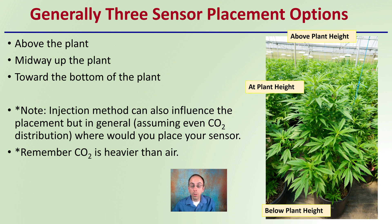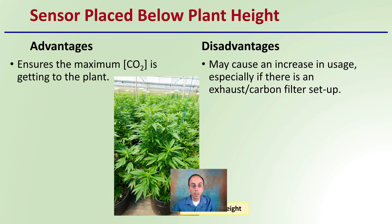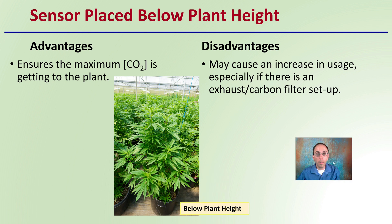Keep in mind that CO2 is heavier than normal atmospheric air, which is composed mostly of nitrogen. If you place the sensor below plant height, the advantage is it ensures the maximum concentration of CO2 is getting to the plant. However, it may cause an increase in usage, especially if there's an exhaust or carbon filter set up. Because carbon dioxide naturally falls down, placing the sensor below plant height ensures maximum concentration reaches the plant, but it may increase usage.